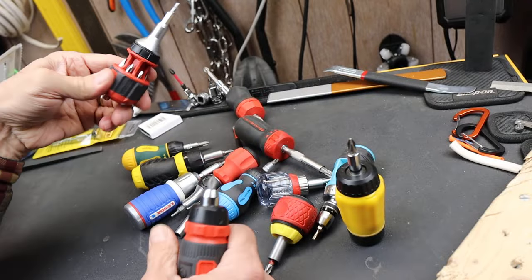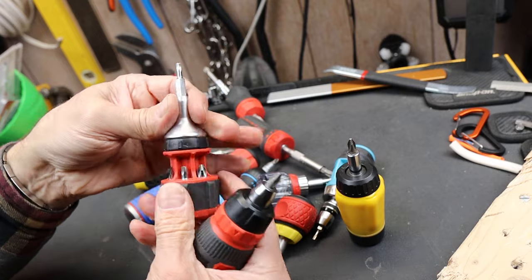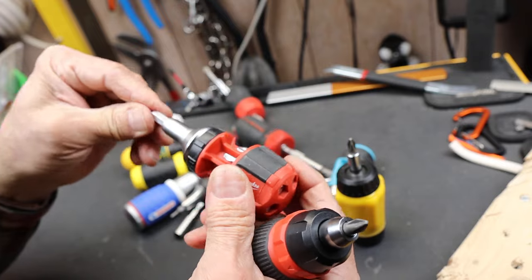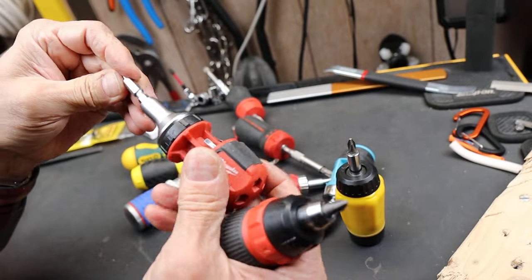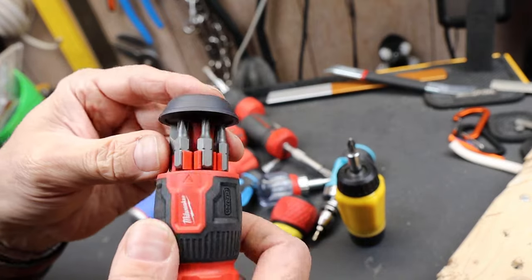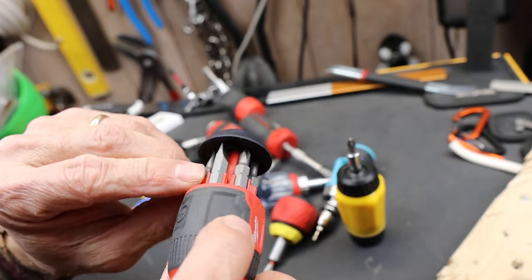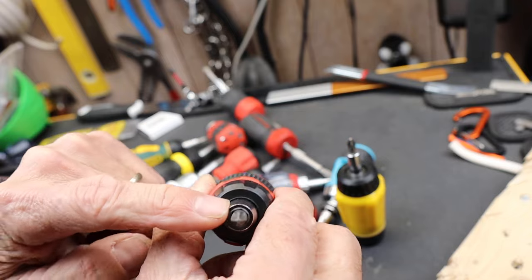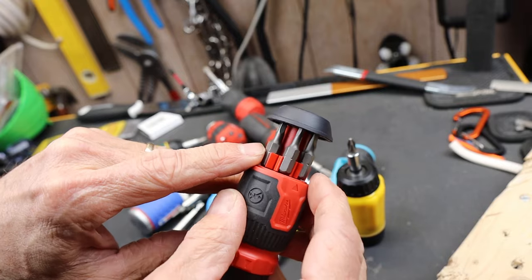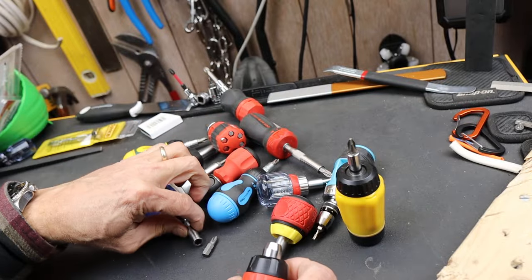Anyway there it is — I'm pleased, and it is a massive step above the old version. The old one wasn't useless, it was just a little wonky, mainly because of the extra-long bits and trying to get them in and out — it was not fast at all. For the bits on this one: it's a little hard to see in there, but I've got a couple of slotted, a couple of Phillips, one in the chamber, one Torx — I think it's a T15 — and then a couple of squares. That's what it comes with.